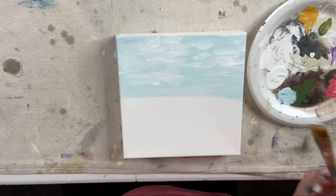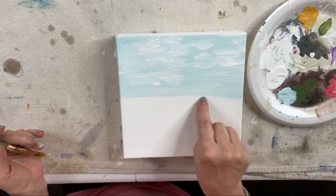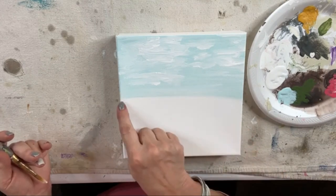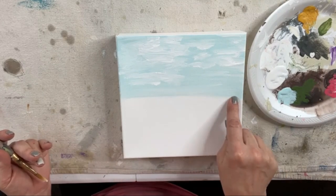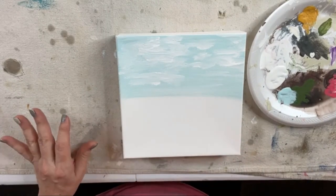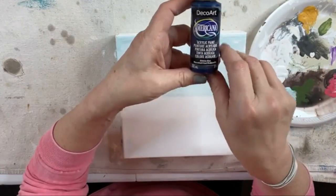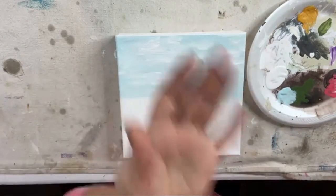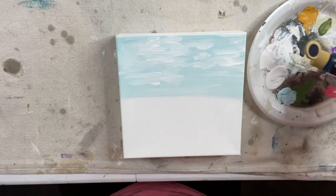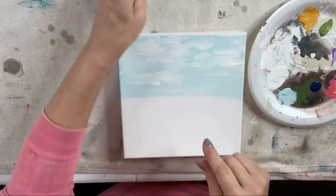Now I want to do my horizon — where my water is. Our water is going to start right here at the horizon. When you're standing on the beach and you're looking out across the water, it's going to be darkest at the horizon. The closer it gets to you, it's going to get a little bit lighter. So we're going to start with our darkest color first — I pulled out Americana Midnight Blue.